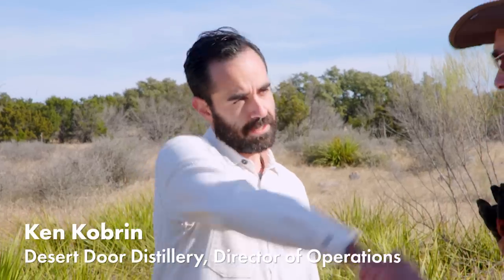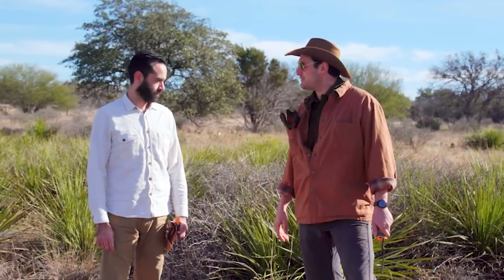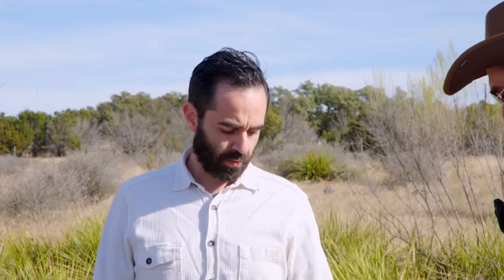Joining me from Desert Door here is Ken Coburn. Ken, thanks for joining us. Thanks for having me. And behind us we've got some pretty interesting plants here. You wanna tell me what I'm about to get involved in here?